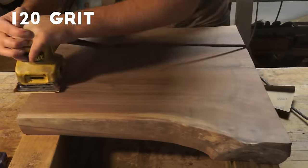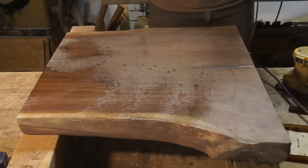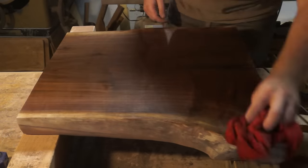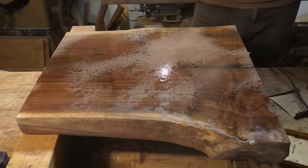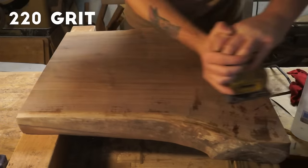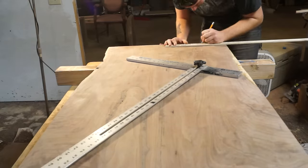I sanded the legs first with 80 grit, then 120, 150, and then my first 220 grit sanding. Between these 220 grits I wet sanded, which raises the fibers naturally that would come up by putting on a finish, so you can sand them down now. I did a wet sand twice, then finally did a 320 grit and called that good.